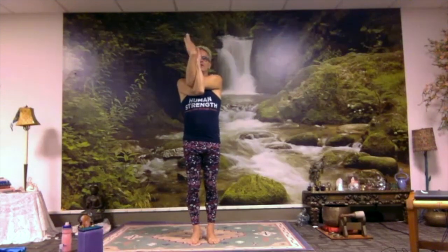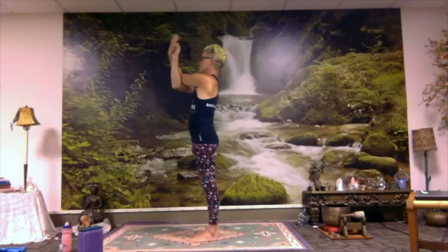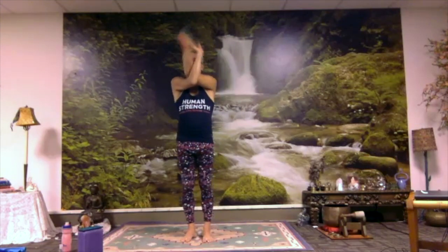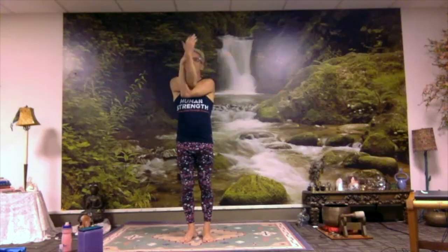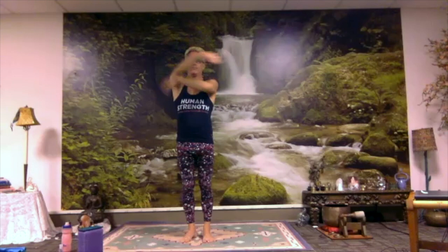Inhale, spread your wings. As you exhale, cross your arms the other way — grab your shoulder blades or take your eagle arms, opening the space between the shoulder blades, the back of the heart space. Inhale, open up. Exhale, let your arms down.